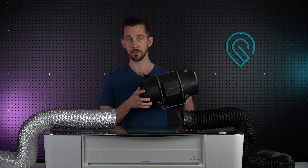Hey, it's Joe from martinsonmanufacturing.com, your one-stop shop for leak-free exhaust venting solutions for your Glowforge laser cutter or AC Infinity inline fan.